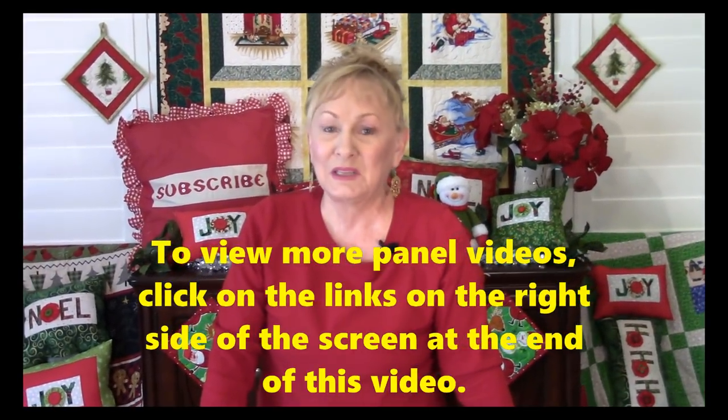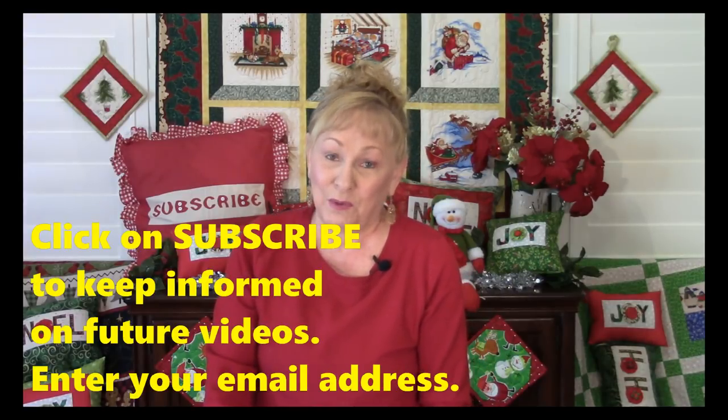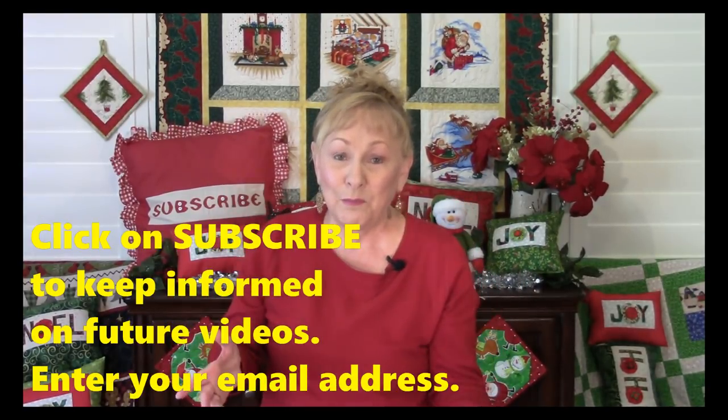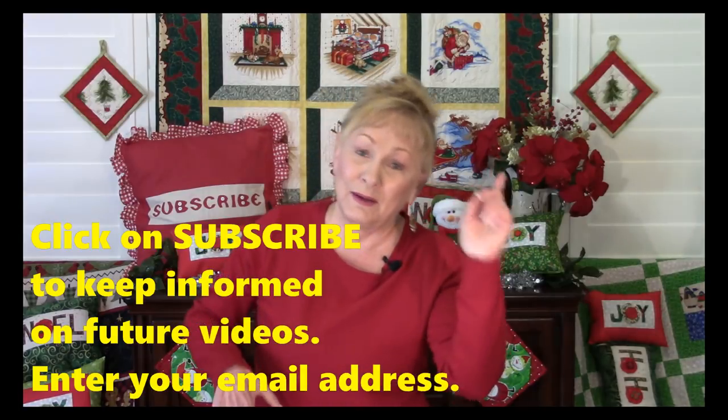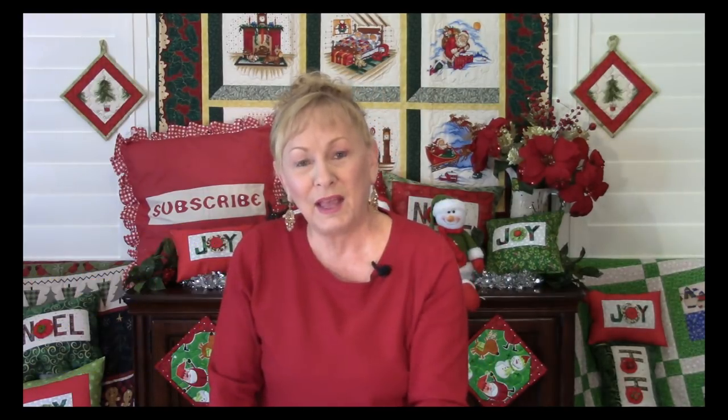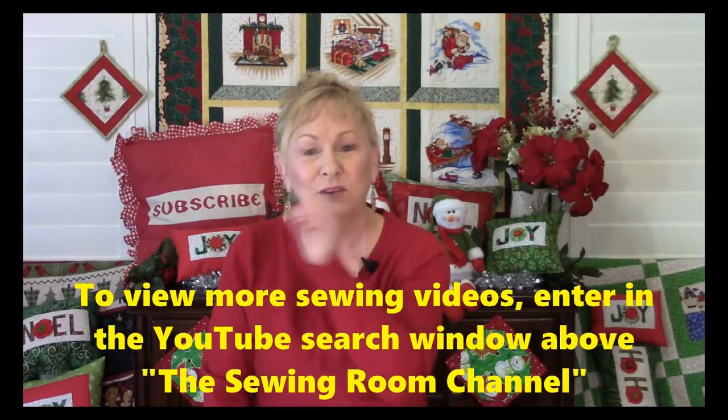If you're interested in learning more about panels, at the end of the video there will be links to other videos where I talk about panels. I love panels — I probably have over a hundred, which my husband is upset about, but I'm a fabricaholic. I love my fabric! If you want to stay informed on more videos and blogs, click one of the subscribe buttons. YouTube will ask for your email so you get notified when I have a new video. I hope you enjoyed this and found it informative — I'm Cheryl, I'll see you next time, and happy sewing!